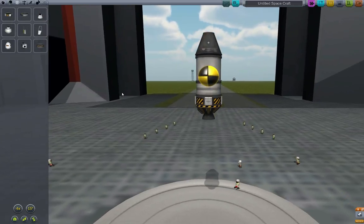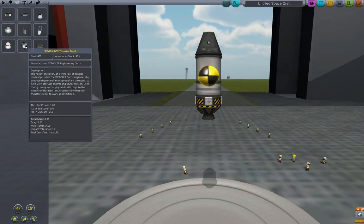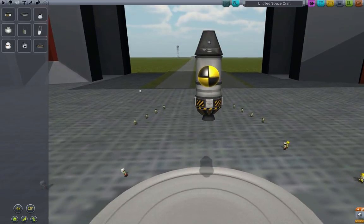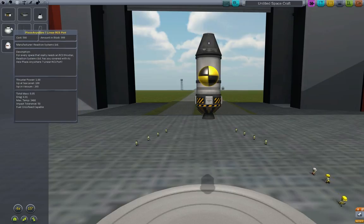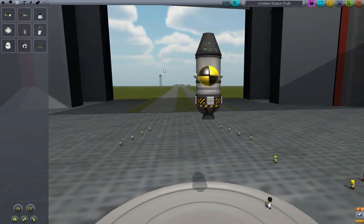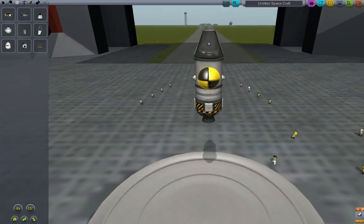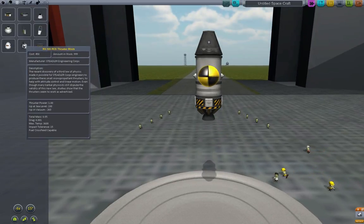Now, one interesting point: these four-way thruster blocks can be very useful, but for a small craft like this, using four of them around the center will give you way too much rotational thrust, because four thrusters fire every time you want to rotate. That will make it very hard to control, especially with the ASAS — it's going to tend to oversteer. So rather than using four-way directional thrusters, we want to use linear RCS ports. By placing four of them around the center of gravity, we have translational movement in every direction. We don't need to worry so much about rotational force because this craft is so small it can do it on its own with the gyroscopes in the capsule.